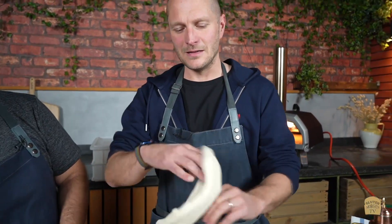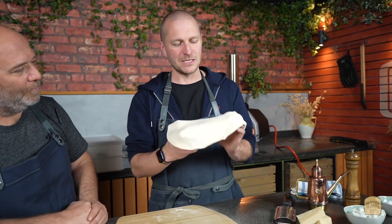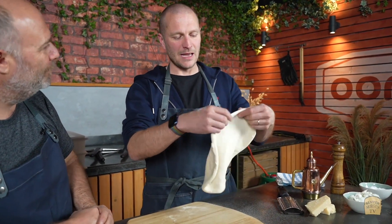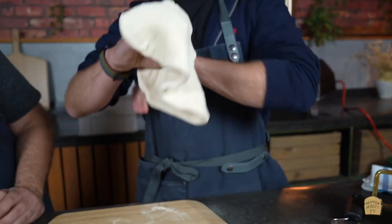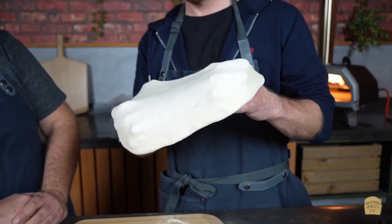Next, I lift it up on my fingers and start stretching. These are small pizzas, so we're just going for about a 10-inch here.